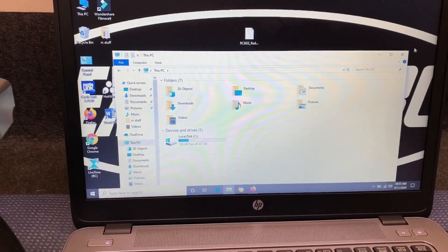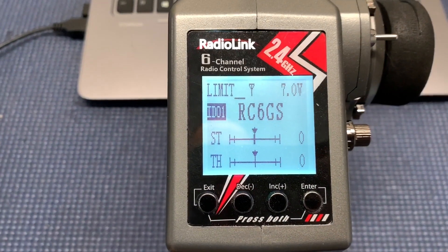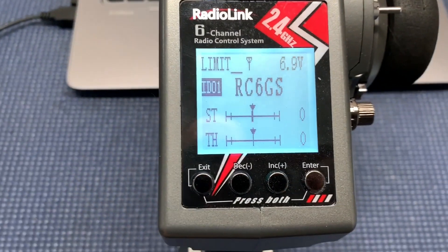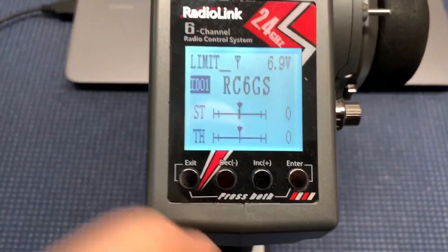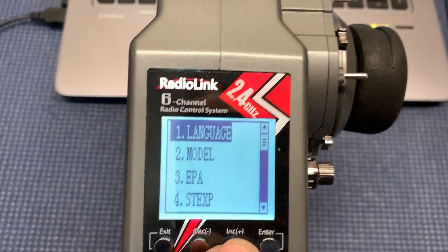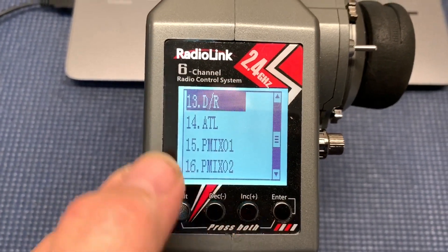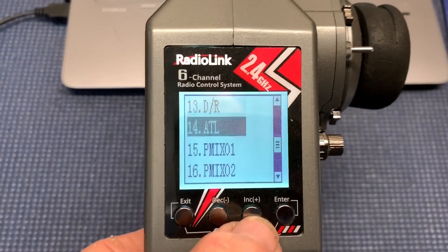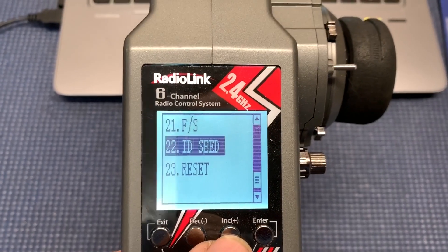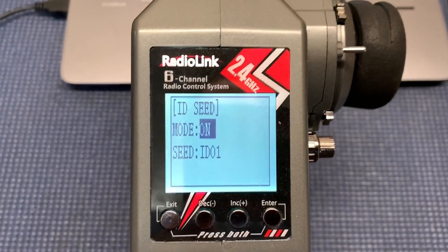We're going to power up the radio now. It kept my settings — see that right there? That tells you that it can read the voltage. Press both of those and I'm going to scroll all the way down. You still have your mixes from the last update. Right there — you're IDC'd. If you see that, you know you've installed the update correctly.